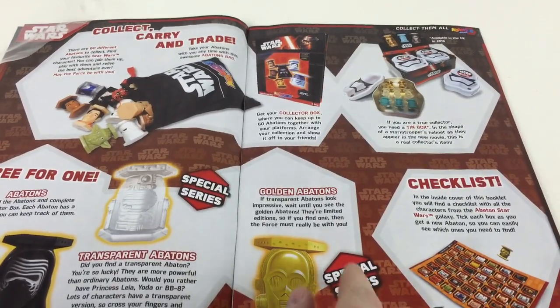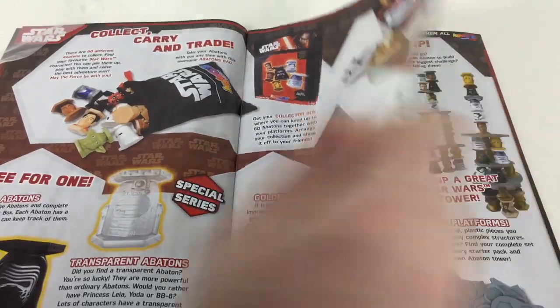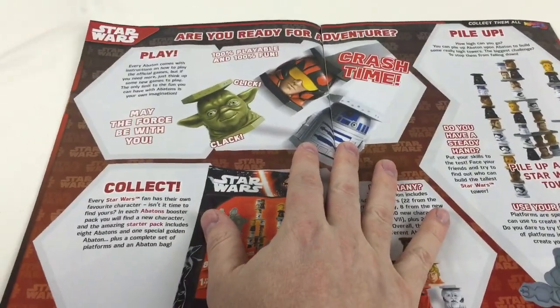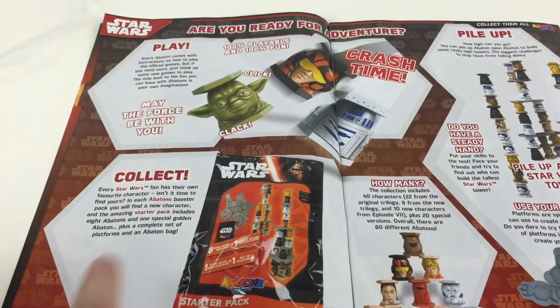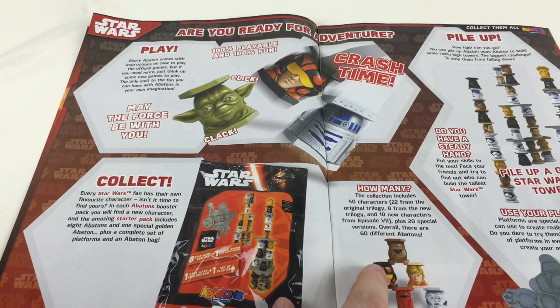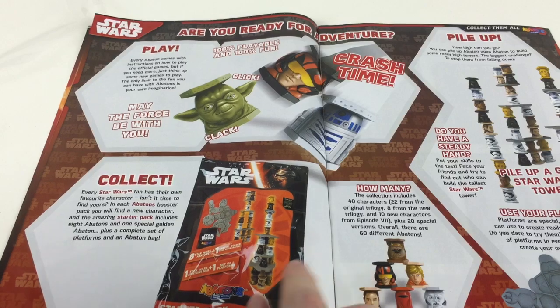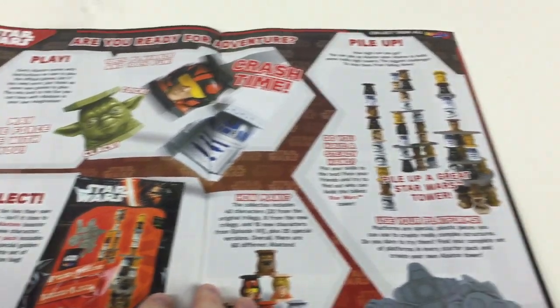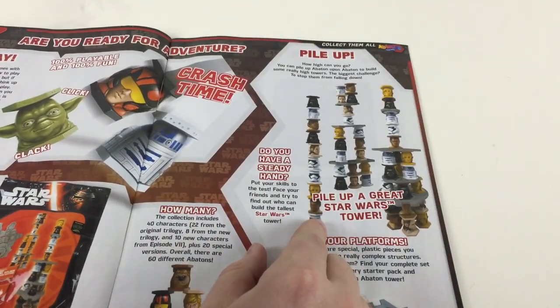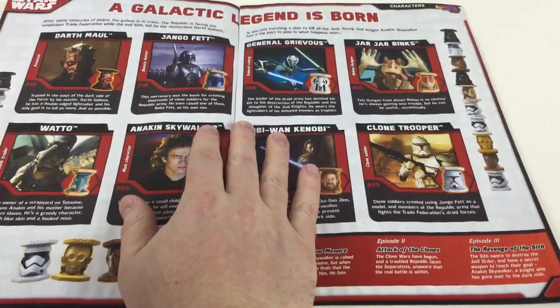You can also get golden Abatons as well as transparent Abatons. Inside the cover is the checklist. The collection includes 40 characters: 22 from the original trilogy, 8 from the prequel trilogy, and 10 new characters from Episode 7, plus 20 special versions — so overall there are 60 different Abatons. You also see how high you can pile and stack them using the platforms from the collectors video.